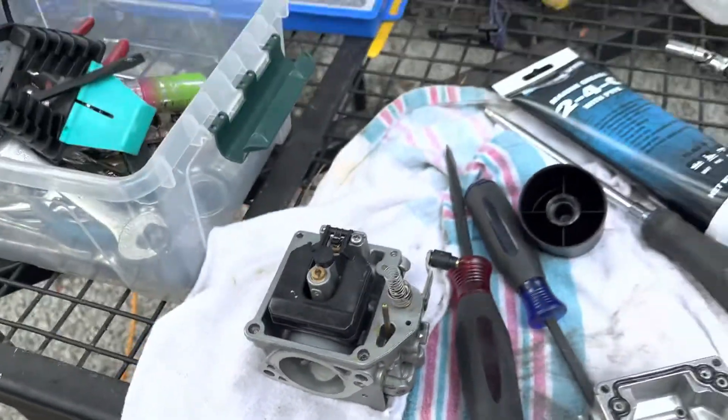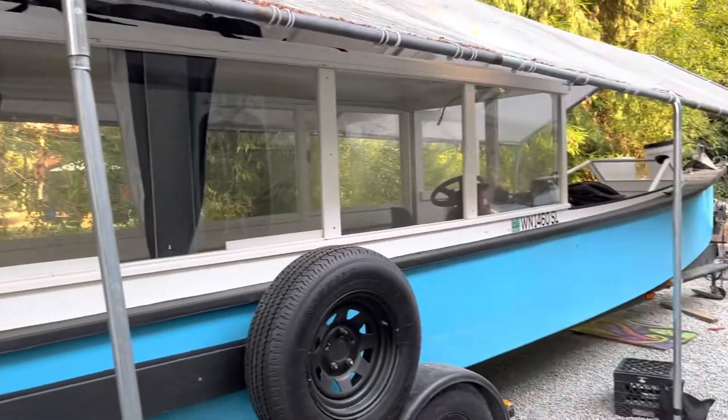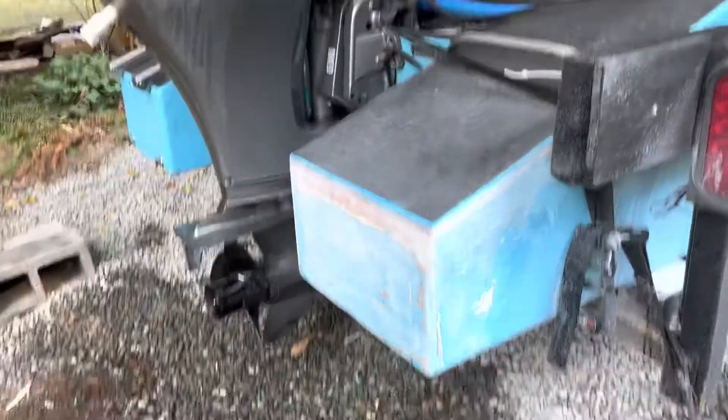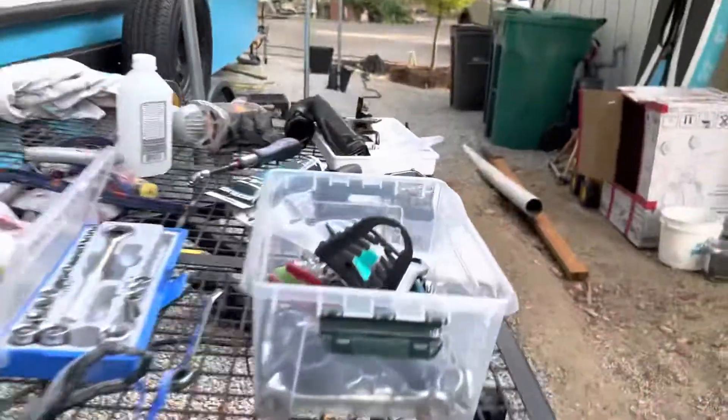I'm stumped. My beautiful boat's just sitting here — super lonely. Well, I'm getting some fiberglass work done on it while we wait for me to figure this thing out. Try not to swear.